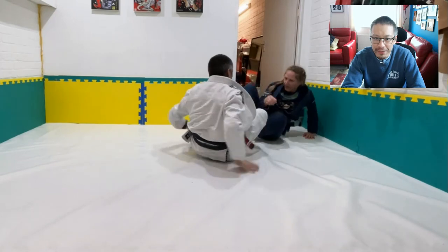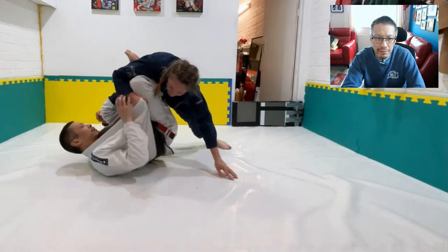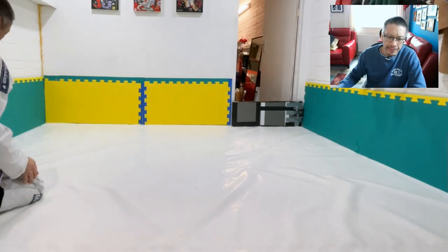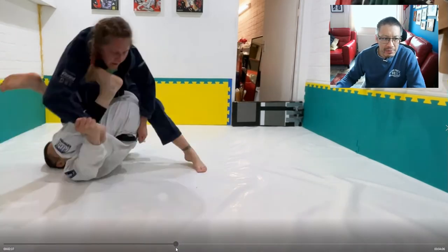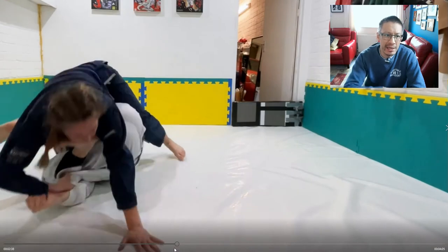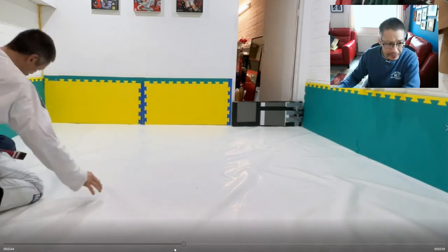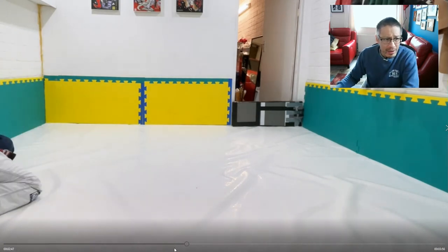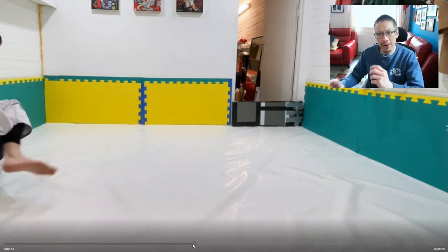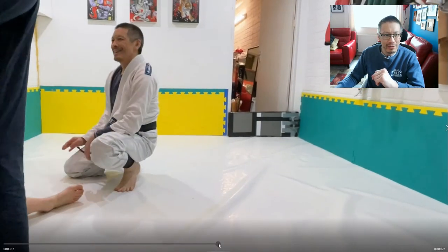From a seated position — a double guard pull — Gosha comes up to combat base, stands up, and tries to pass my guard. Let me rewind: yes, I do hook my arm underneath her leg. This is a standing-up version of K guard, and it's even better for unbalancing and sweeping because you can get right underneath them. There's space to invert, and K guard makes inverting accessible even for an old geezer like me.